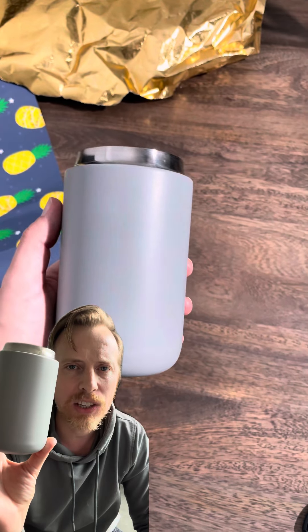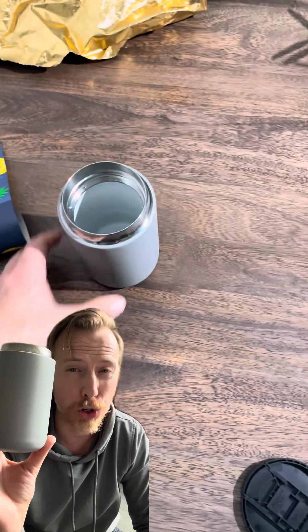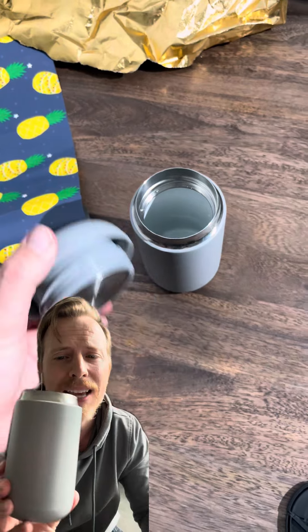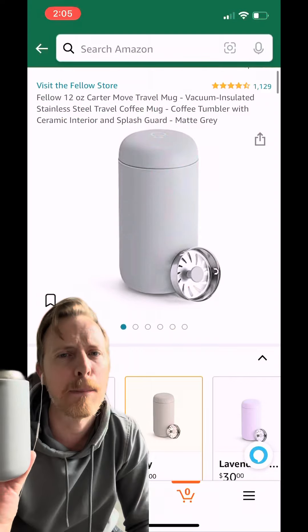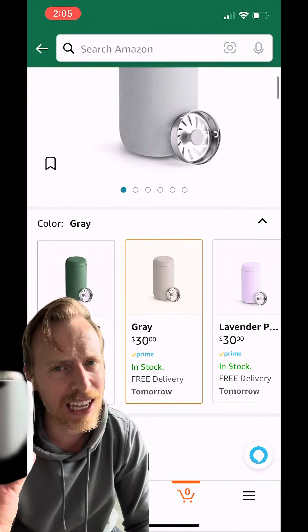This is the Fellow Carter mug. I got it as a gift. It is 12 ounces, double wall insulated, so it keeps things hot for 12 hours or cold for 24. But more importantly, it has a ceramic inside, so it doesn't give your coffee that metallic penny taste. Definitely a gift worth giving.